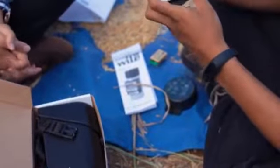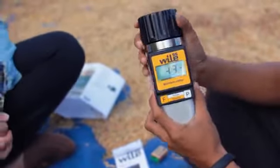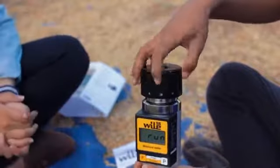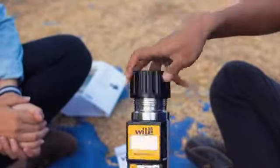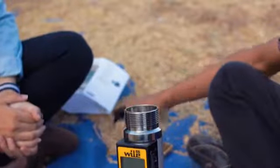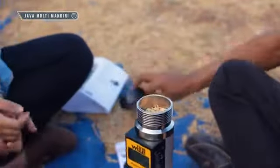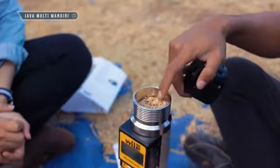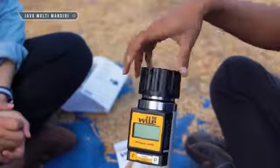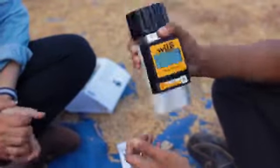Jika alat sudah terpasang baterainya, kemudian kita akan nyalakan alatnya. Kita akan masukkan biji gabah. Caranya seperti ini, menggunakan penutup ini. Isi jangan sampai penuh — isilah sampel satu per empat. Kemudian pasangkan tutupnya.